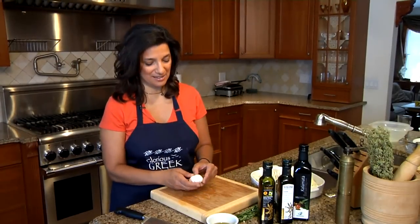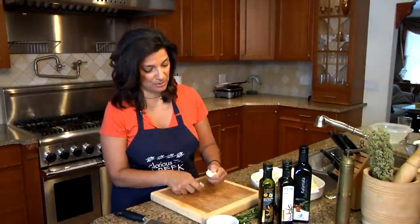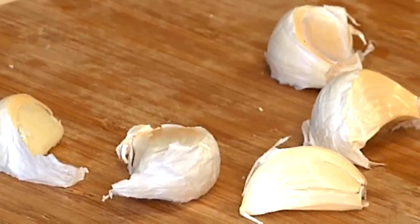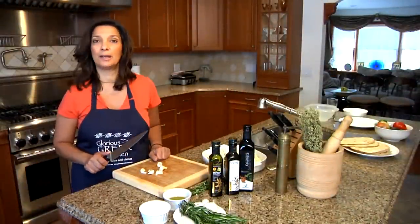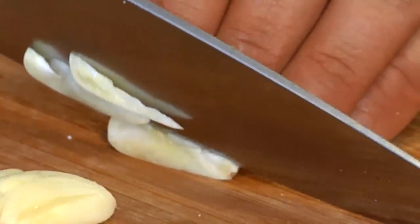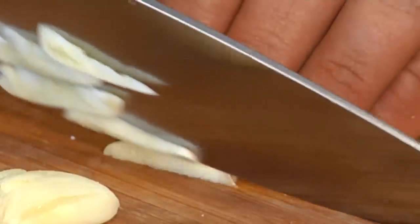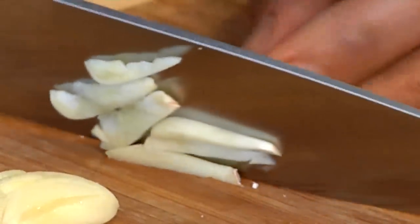I'm going to add my garlic next — you need a bit of garlic in this. That's really what gives it its flavor, the garlic and the rosemary. Just separating these cloves. I'm going to use five small cloves, smash each one to get the peel off, cut them into fairly thin slices, and add them to my cauliflower. I actually like the way it looks when it's sliced — I think in this particular dish it works much better.